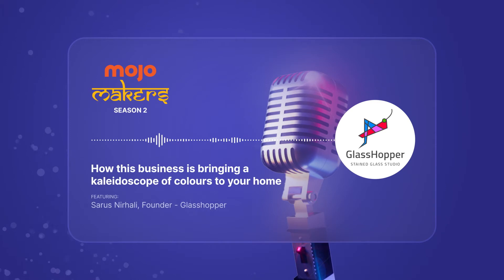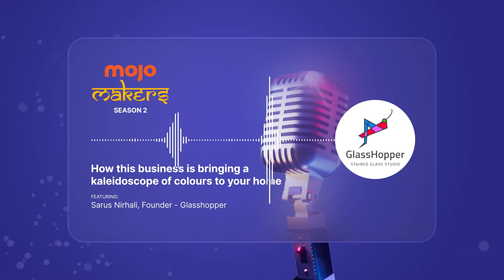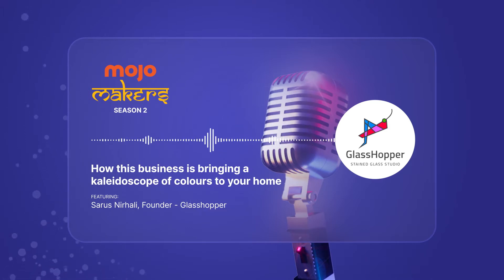Imagine a scenario. You're lounging on your sofa in your living room and when the light filters in, it's colored. There are soft hues of reds, blues and yellows on the walls. Fills you with serenity, doesn't it?